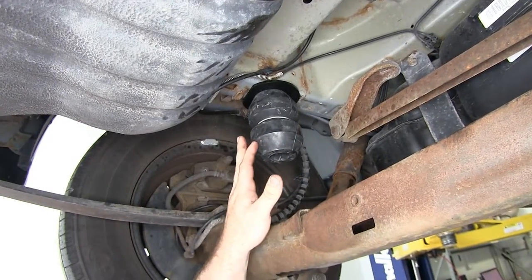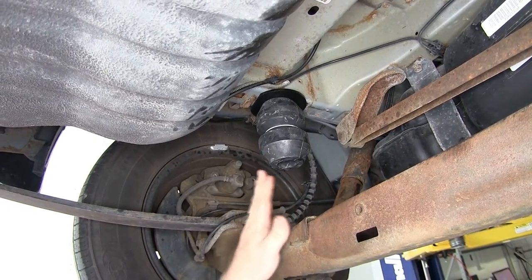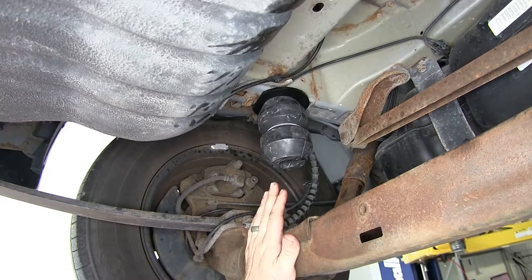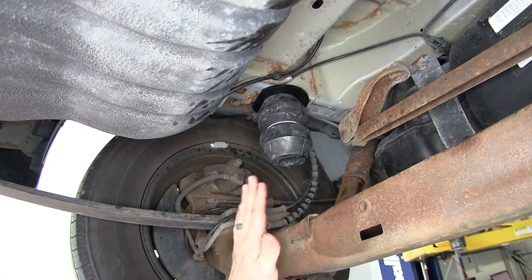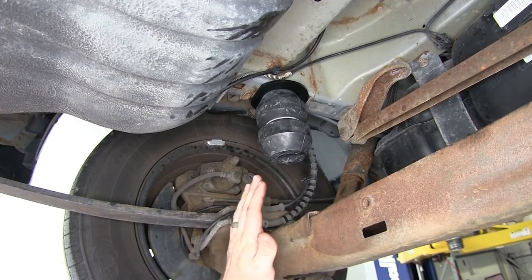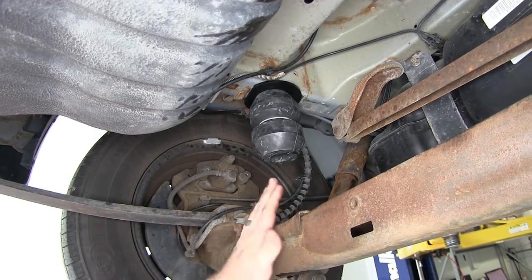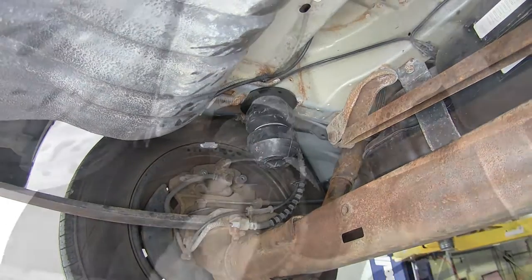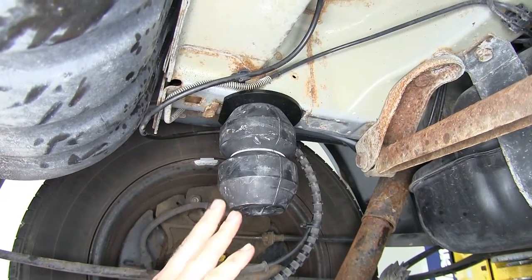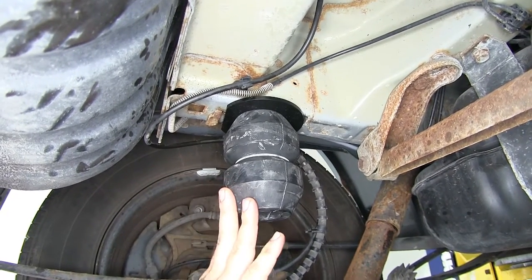One thing that sets these apart from other suspension enhancements on the market is that when there's no load on the vehicle, they're not going to change the ride quality at all. Whereas some others, such as airbags, you do have to maintain a minimum air pressure, so it will change the ride at least a little bit, whereas these will not. These do a really good job to improve the stability and handling of your vehicle, especially when you've got a load on it.